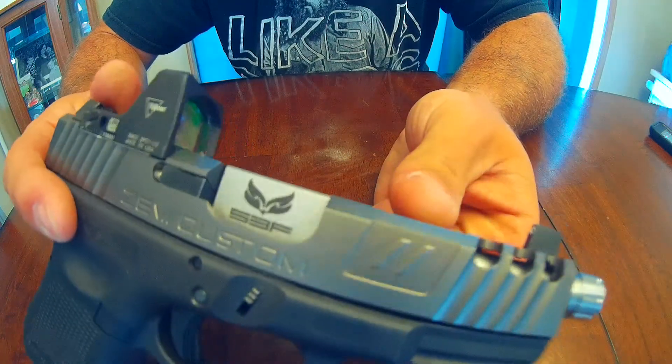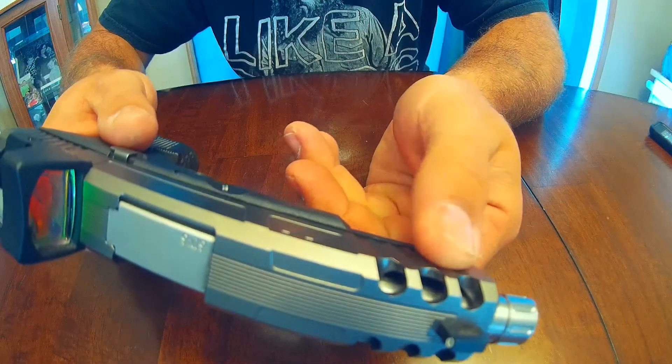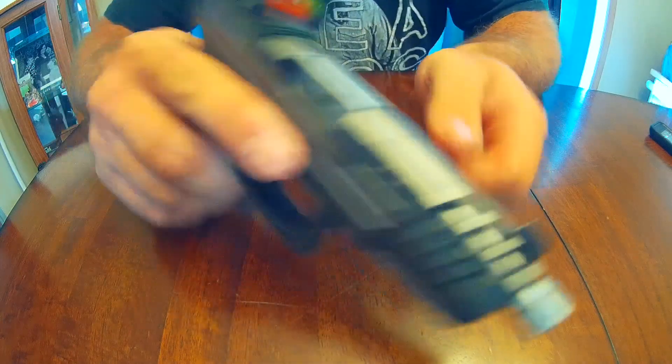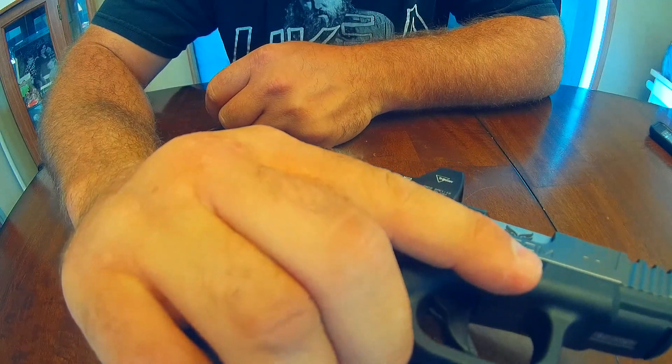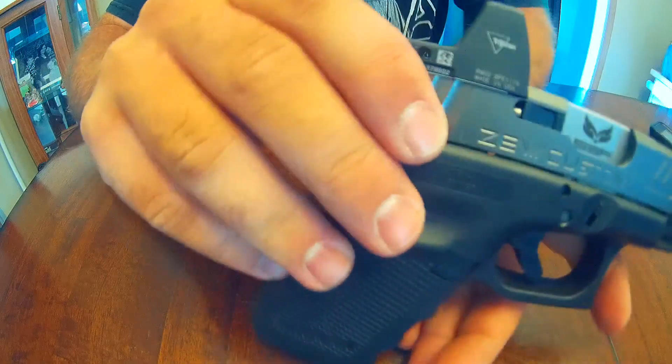Let's go over the grip. It has easy grip both front and rear — no problems there whatsoever. Actually this hand's sweaty right now, so let's try it this way.